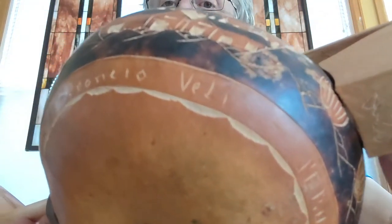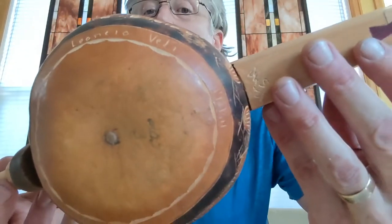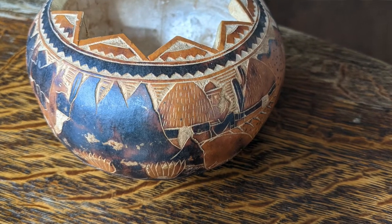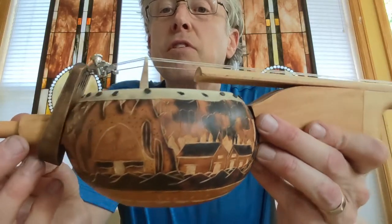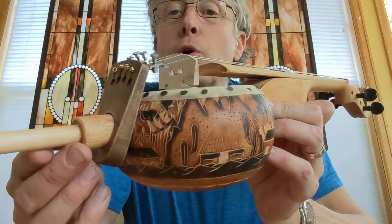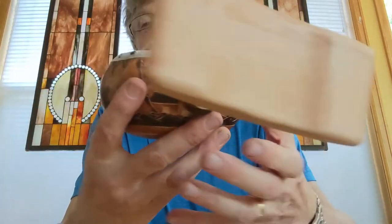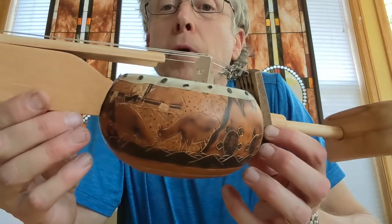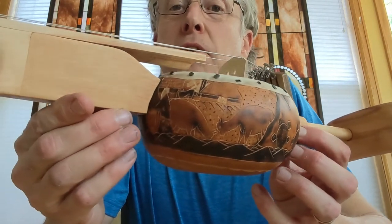I bought this little Peruvian carved gourd. There's the name of the guy who carved it — it was kind of a joint project with this particular fellow, and it's pretty cool. It's got some sort of farm scenes on it, farm workers, and on this side there's a series of turtles and some llamas I think.